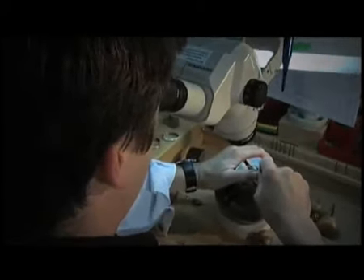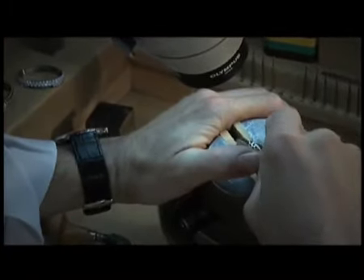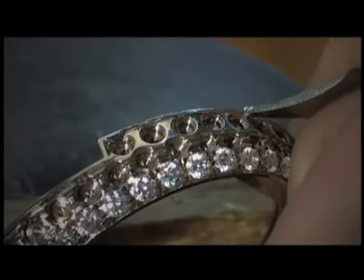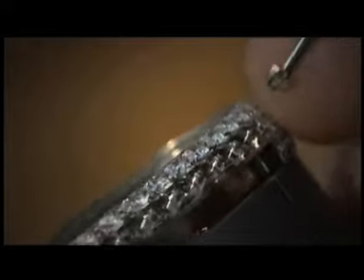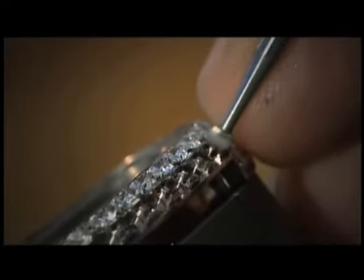We begin by roughing out the threads. As you can see with this thread, it does require a certain amount of strength. Each thread has to be cut to the same depth.